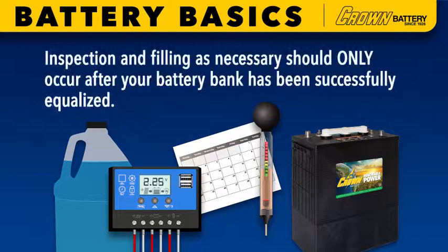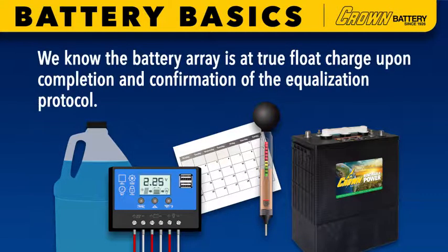It's important to note that inspection and filling as necessary should only occur after your battery bank has been successfully equalized. As covered in the previous section, we know the battery array is at a true float charge upon completion and confirmation of the equalization protocol.